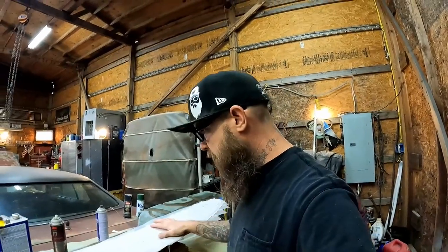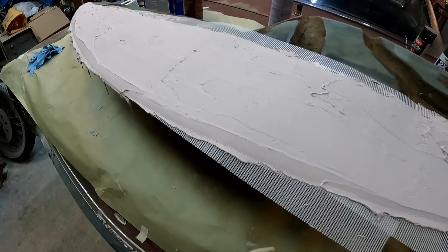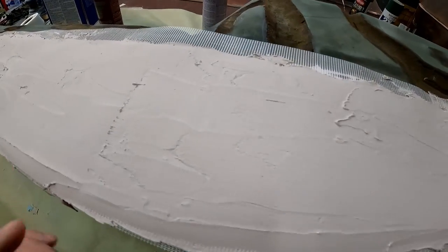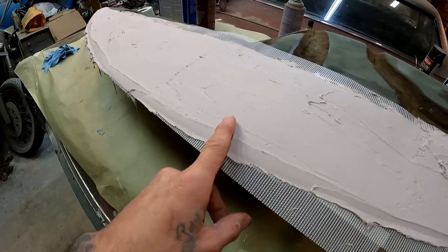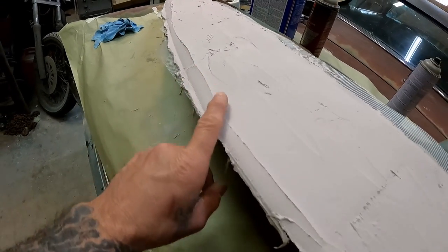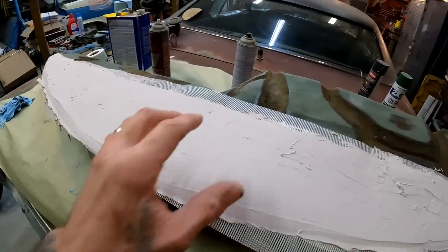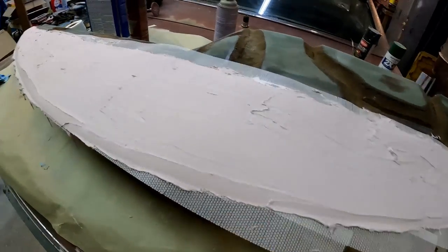We did end up adding another layer. After roughing up the previous layer with some 80 grit, I added another layer, did the mesh, and repeated the entire process all over again. I think by the time I buzz this layer down, we'll be pretty much there. You can see our style line starting to form — we want this to be at an angle to match up to the windshield. It's starting to form, so I'm going to keep on sanding and then come back and see where we're at.